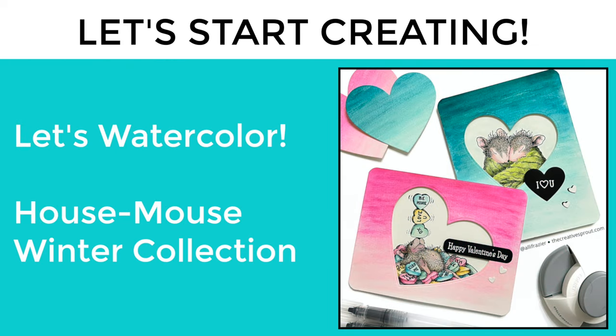Hey everybody, welcome to my YouTube channel, it's Allison and I'm back with another video. Today we're going to be doing something a little different — I am actually going to watercolor.